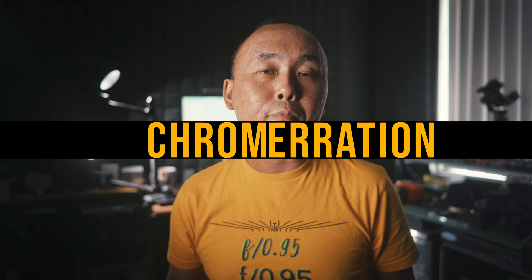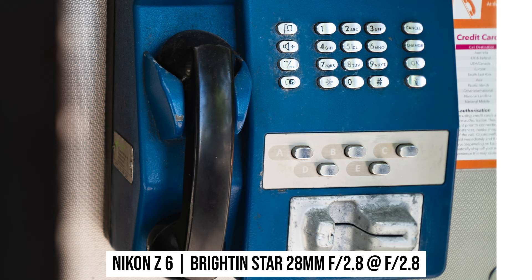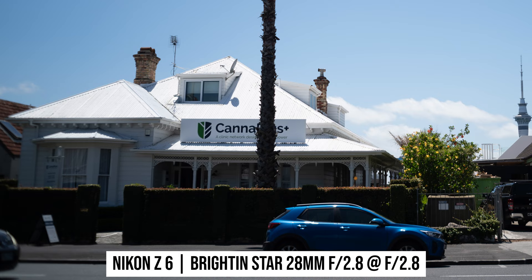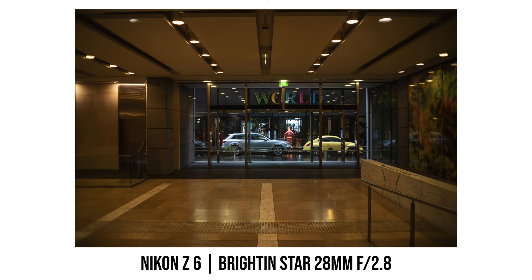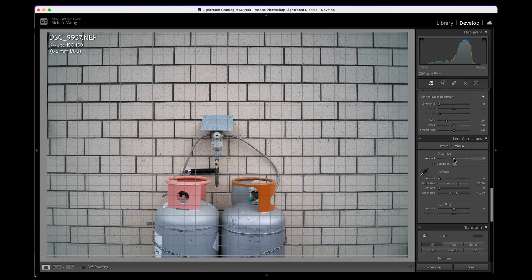In terms of chromatic aberration, this Brightling Star lens is very good. I don't really see much chromatic aberration at all in any of my photos — even in photos where I thought there must be some ugly color fringing, when I zoom in and check there is almost no chromatic aberration at all. That is pretty impressive. This lens also has quite a bit of barrel distortion, as you can see in my usual brick wall test photo, but applying a plus 8 distortion correction in Adobe Lightroom gets rid of most of the distortion.